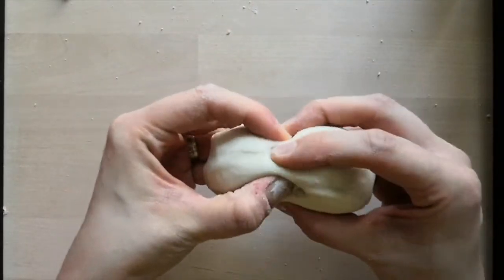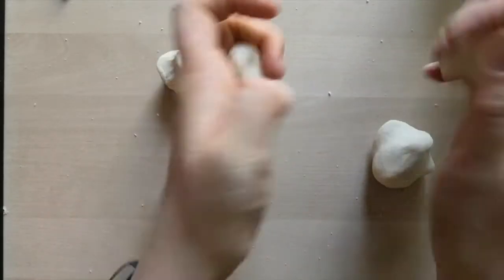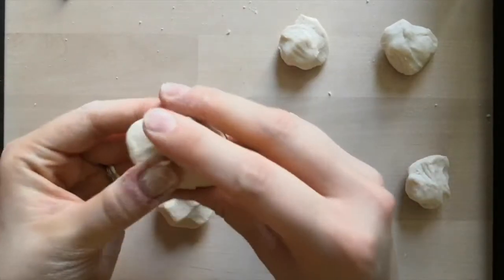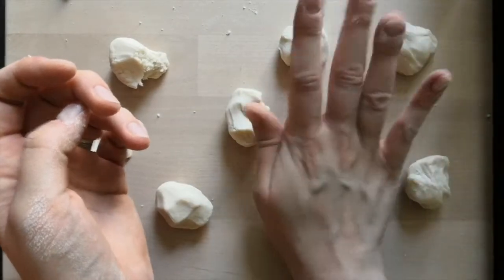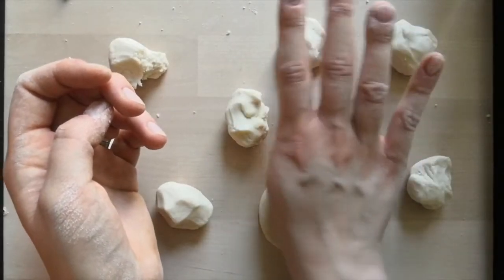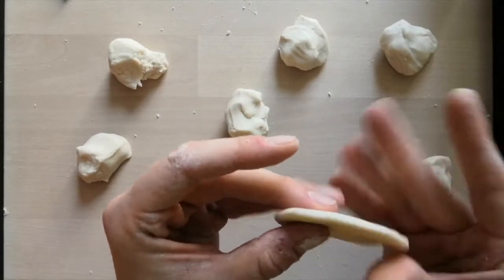The first thing we're going to do is to halve it. And with those two halves, we'll halve those again. Then smooth that again. We're going to roll these into circles between our palms — we're going to make a disc about the thickness of about two pennies on top of each other.